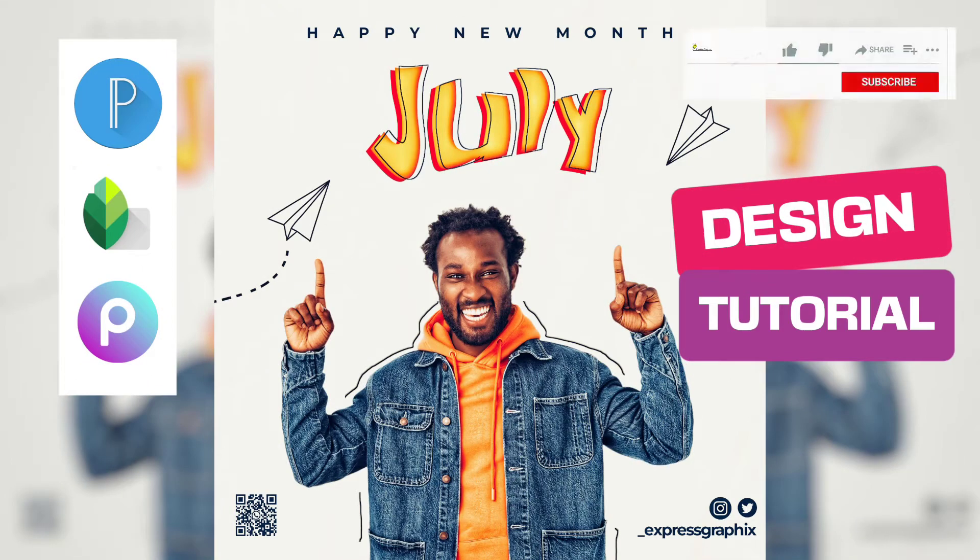Hello everyone, this is Express Graphics. Today we'll be creating this new month poster using Pixelab, Snapseed and PixArt.